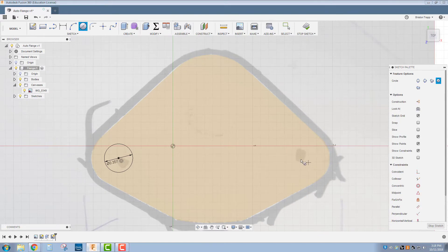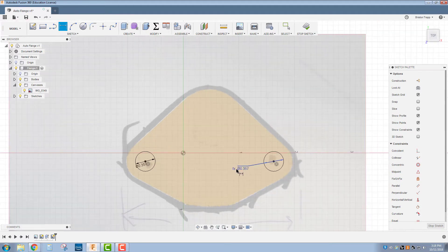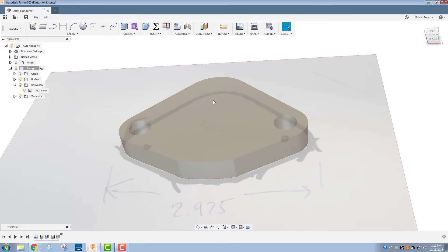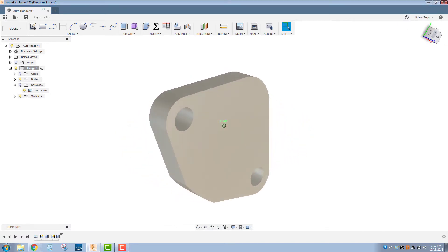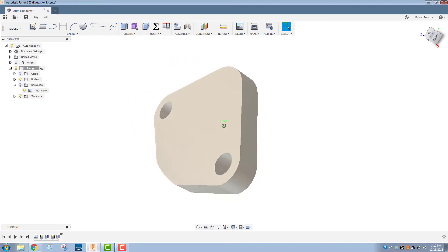Same thing for the other side — find that center point and click right there. D for dimension. Place it and click on that one — dimension 4, so now those are locked together. If I need to change one, it will change the second one. Q for press pull — I'll pull this down through the part. I'm going to turn off the visibility on the canvas, and we now have the 3D solid model of the spacer flange for this automotive student part.